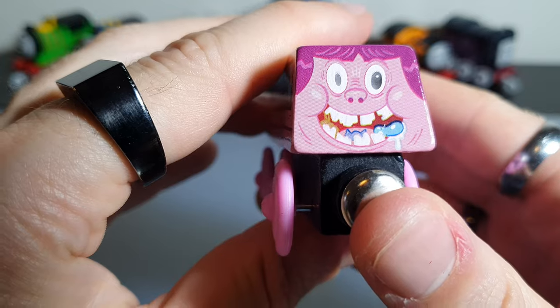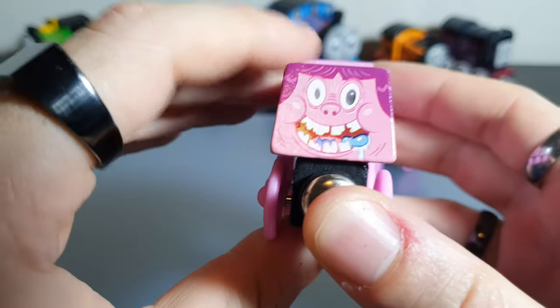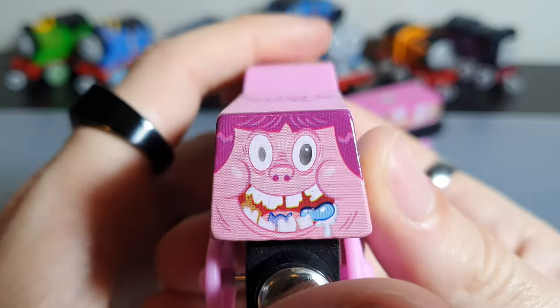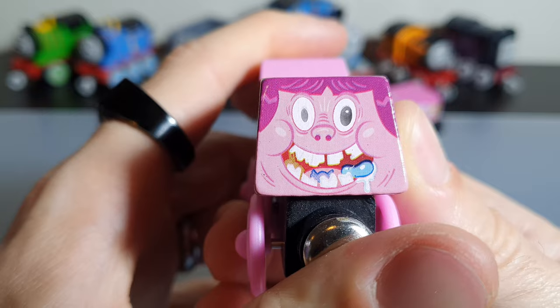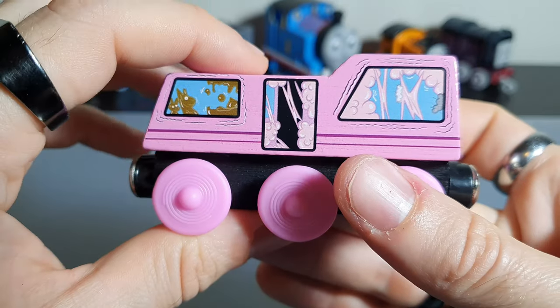Let's get this out of the way — let's look at that face. Yeah, it's pretty wild. It's weird, it's absolutely weird, but so are all these engines, so if you don't like weird this is not going to be a toy line for you. But if you like weird, I think you'll really like it. I must say the details on this are very crisp — I think it's printed in a similar way to Thomas Minis, but it seems like a lot higher quality, which is good to see.